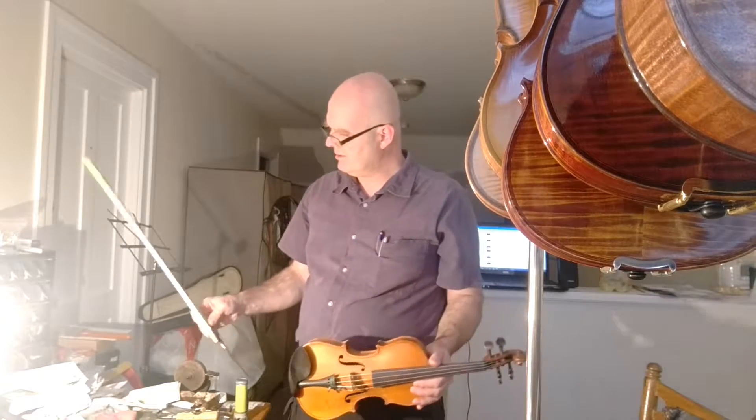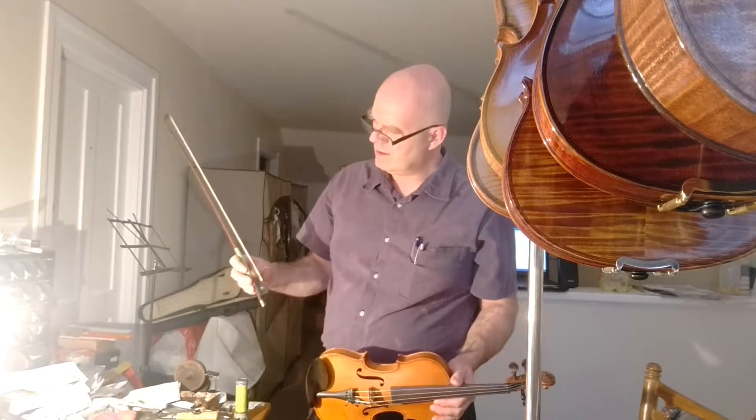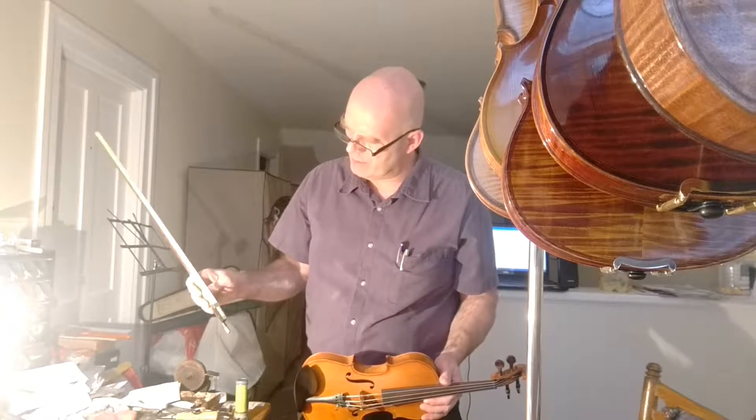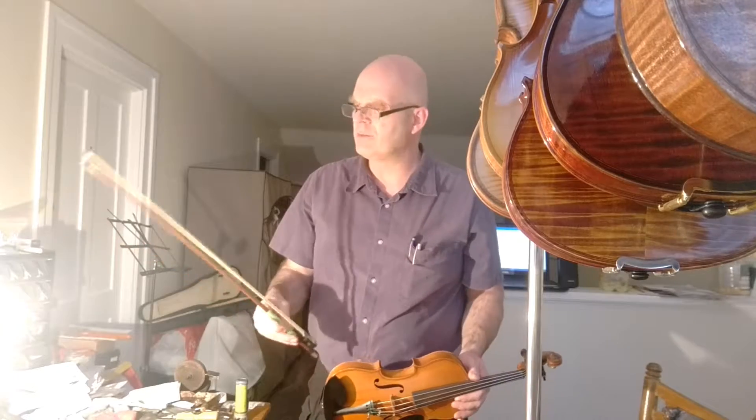It comes with a half-size bow. I put some wrap on it for a handle — it's good and grippy. The bow has been re-haired.